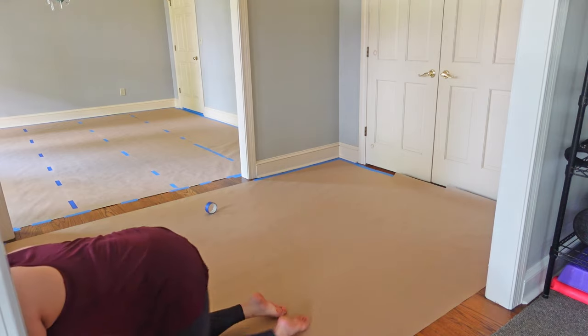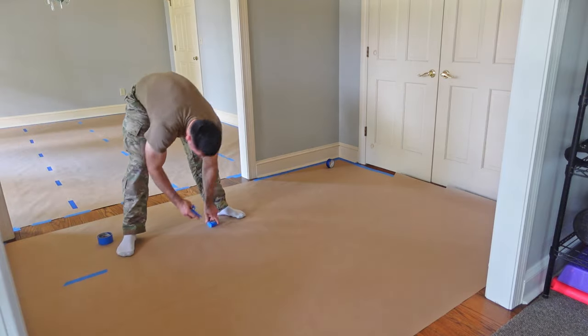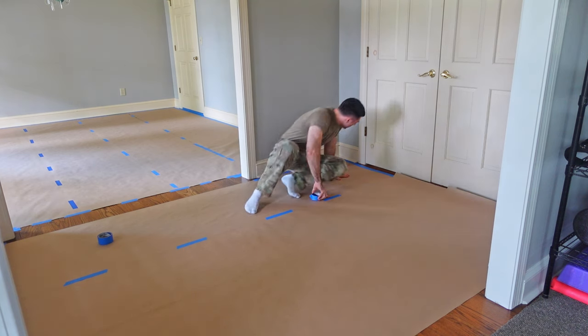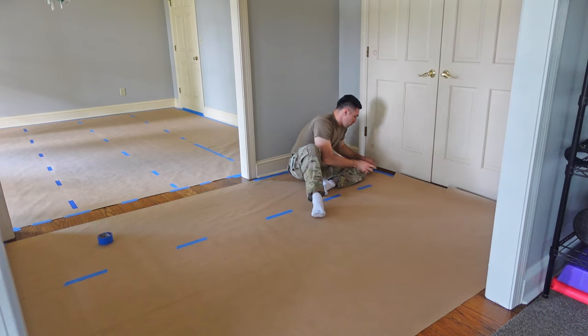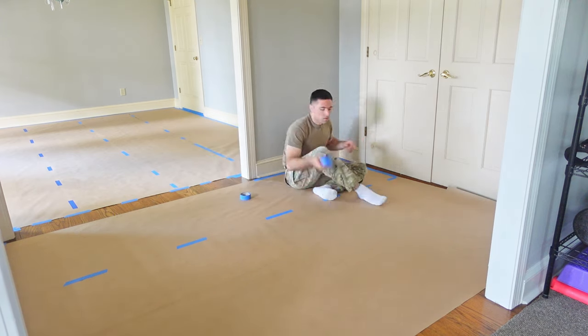One thing I didn't show myself doing was vacuuming. Make sure to vacuum your floors before you apply whatever protective barrier you're gonna use. Also vacuum your baseboards — that's an area where dust and hair likes to settle, so if you have cats or dogs you're definitely gonna find animal hair there, and when you're painting if you haven't vacuumed it's gonna end up in your paint and you won't have a good final product.